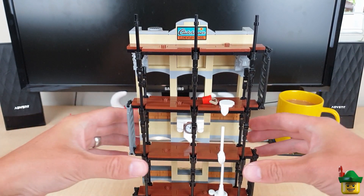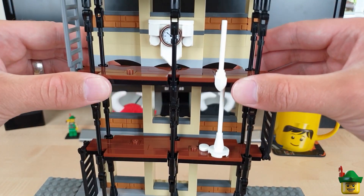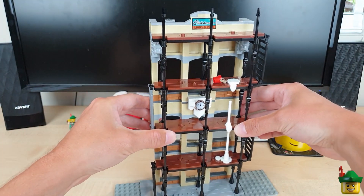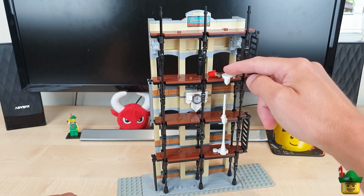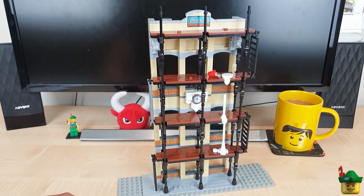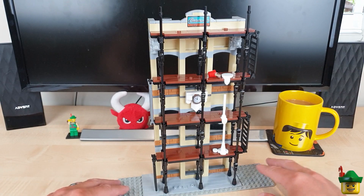I can put those on the third layer down, so now from that angle it looks as if a bucket has fallen over and is spilling paint all the way down the scaffolding.